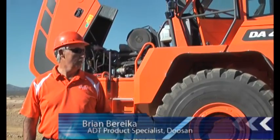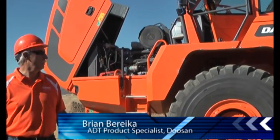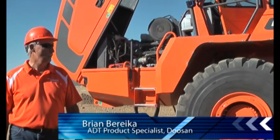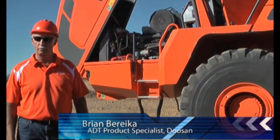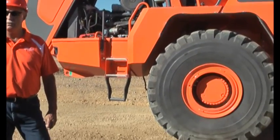When you get to the 40-ton size, very similar — same engine, same transmissions. The tire size does change. The 35-ton class truck has 26.5 tires, which are a little bit smaller.